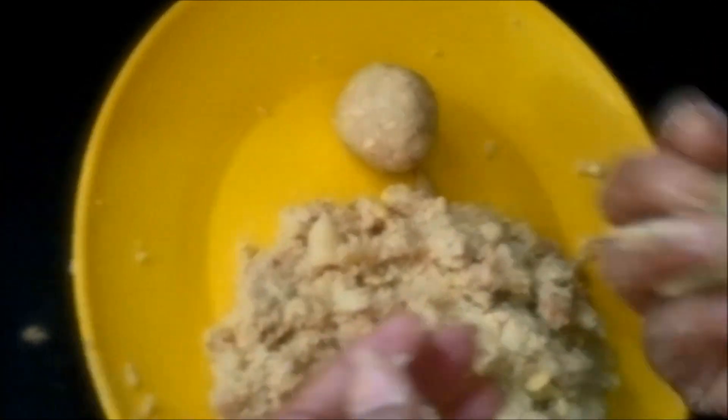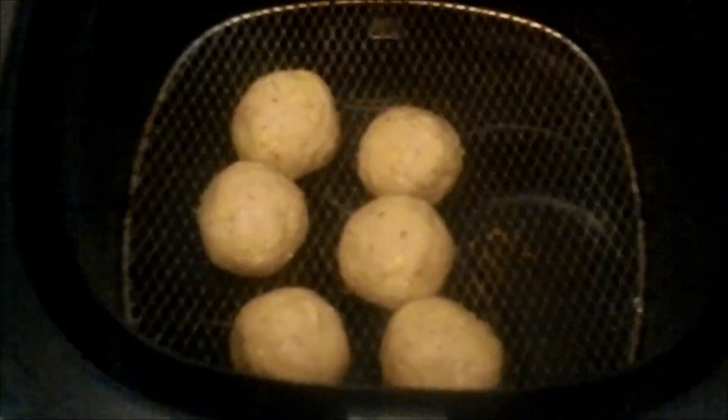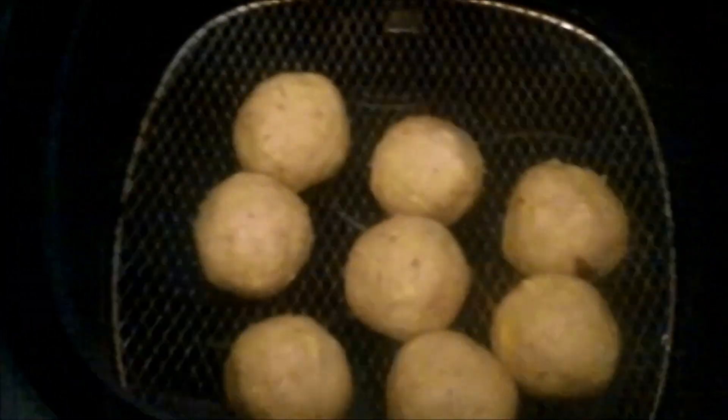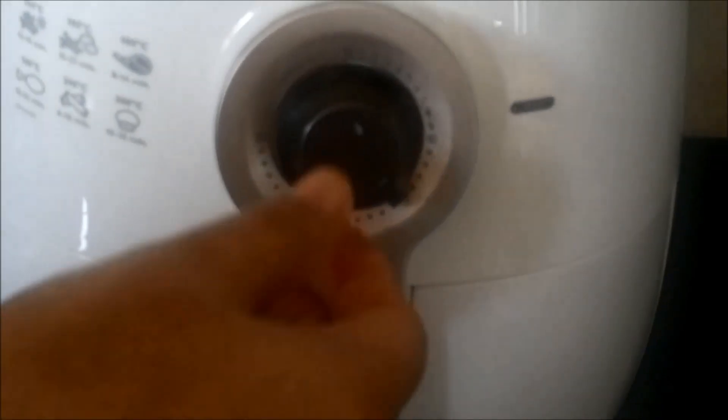We will then fry them in an air fryer. We have preheated our air fryer and will put all our corn cheese balls in it. Make sure to coat your balls with a very little amount of oil so that they do not stick to the base. We will air fry them for 10 minutes.